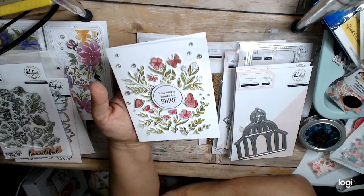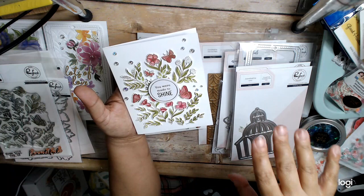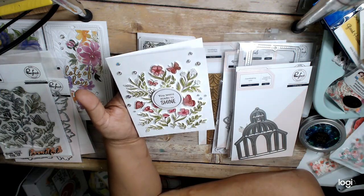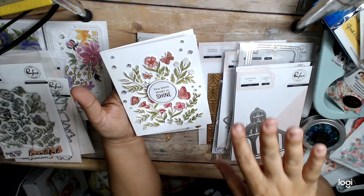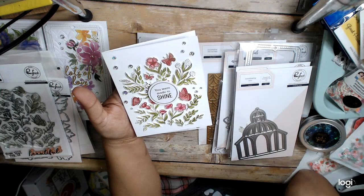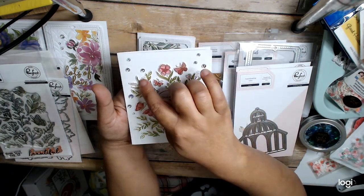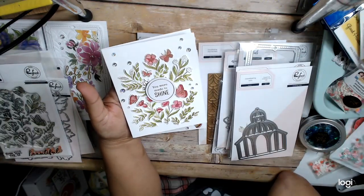My favorite of the cards that we made for this class was this one. This one is stamped in Versamark and then gold embossed, and it's freaking beautiful — I love it. And then you use the stencils over it and stencil all your different colors. I think there's only four stencils in this one, so it was nice to not have tons and tons. The gold just was smashing on this one because it has all these little sort of dots and things, and it just really looked great with the butterflies and everything.